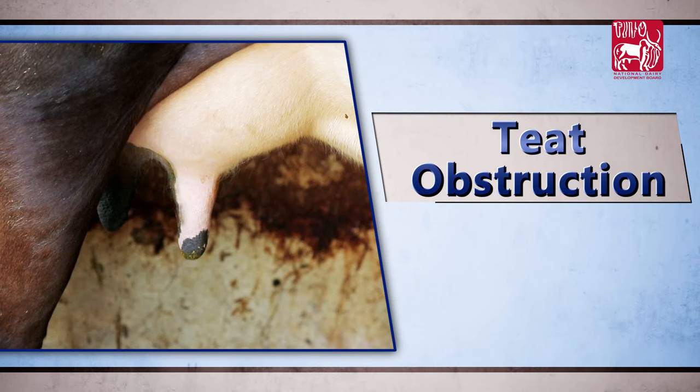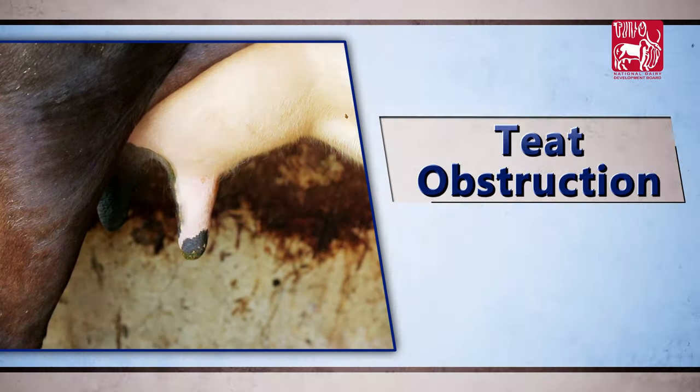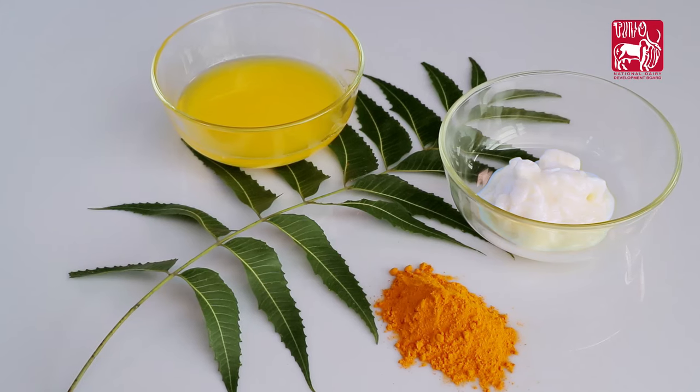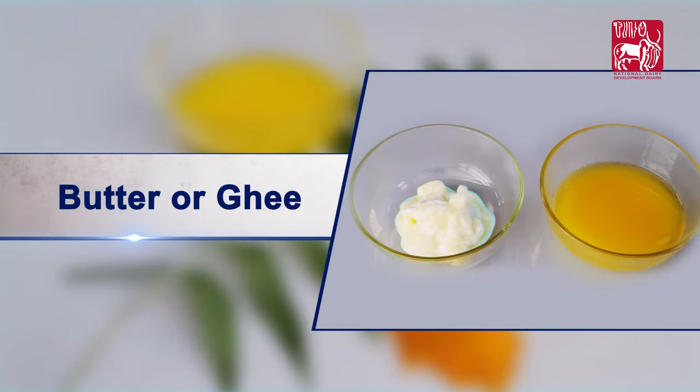Teat Obstruction. In the condition of obstruction in teat, the ingredients required are freshly plugged clean neem leaf stock, turmeric powder, and butter or ghee.